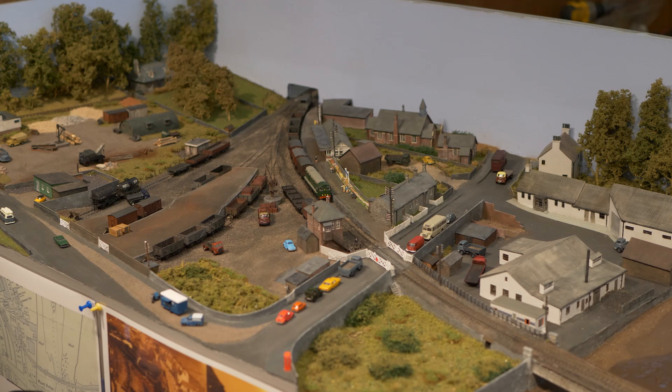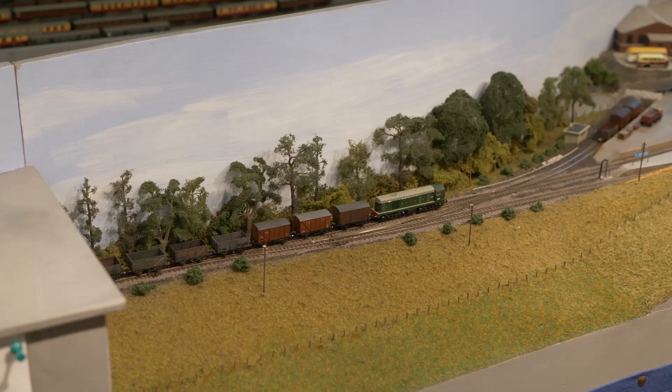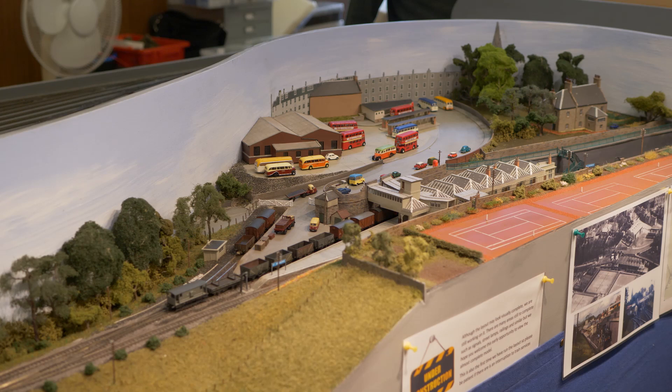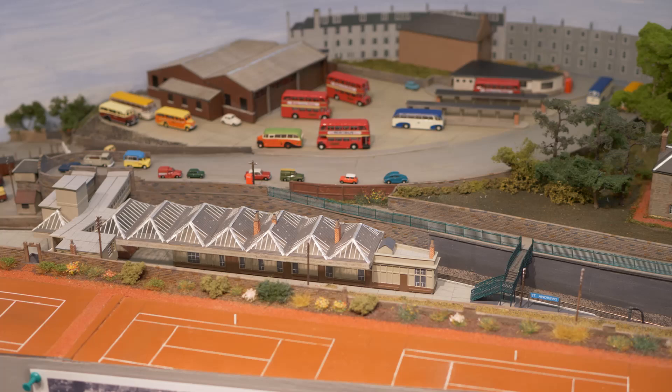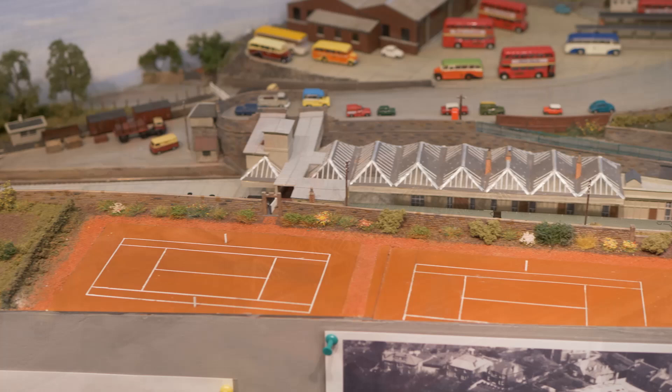You would never build a layout like that out of your imagination. Take St Andrews station — that was the second one in St Andrews, only opened once the coastline was built. The first one was down at the links where the old Coaster Hotel is. When they built the extension to Crail, the station came up into the town a bit closer. Then in the 50s they built the bus garage next to it, with the bus stances and offices. In its day, St Andrews was held up as a model of modern transport, with the station right next to the bus garage and bus stances.